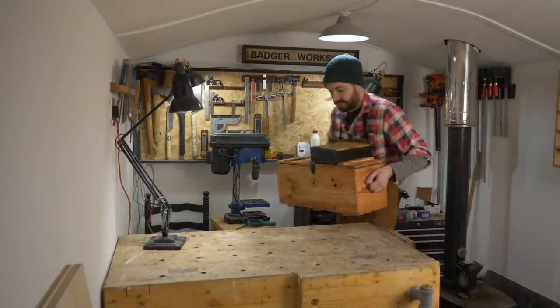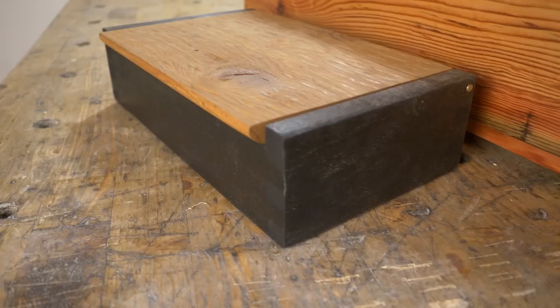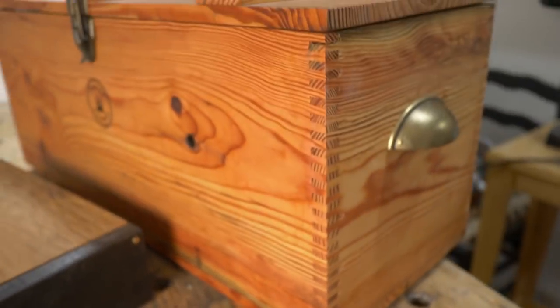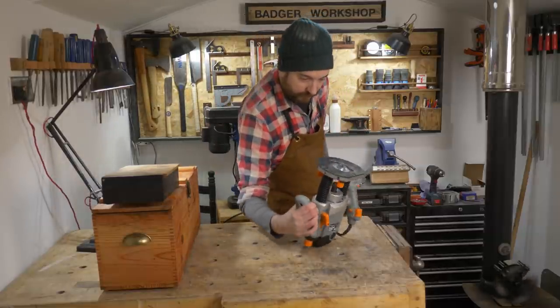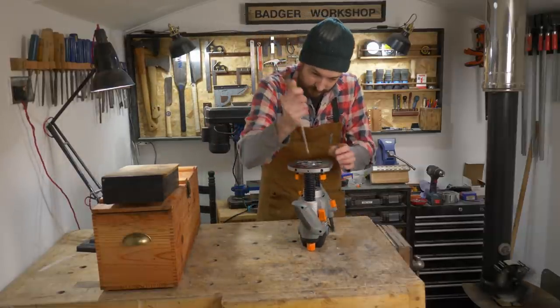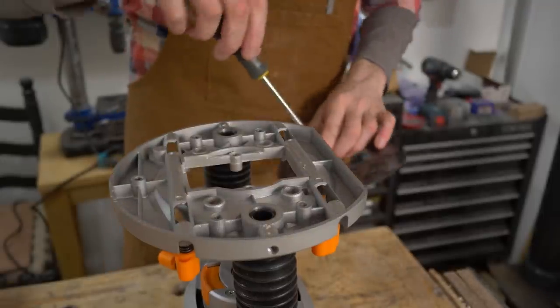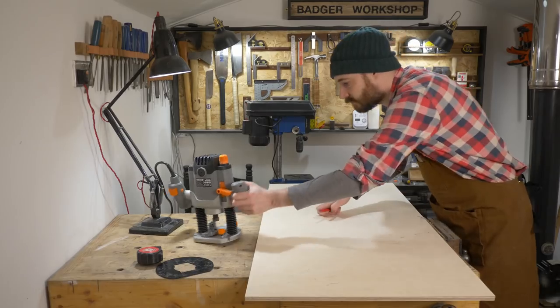Hello, I'm Matt and welcome to Badger Workshop. I love the look of, and using, box joints. I've had a few jigs over the years, from shop-bought ones to ones I've made for the table saw. But I saw a great idea from Make Something David Pasciutto — I'll put a link down below to his video — how he made one himself for the router. So I thought I'd have a go at doing it.